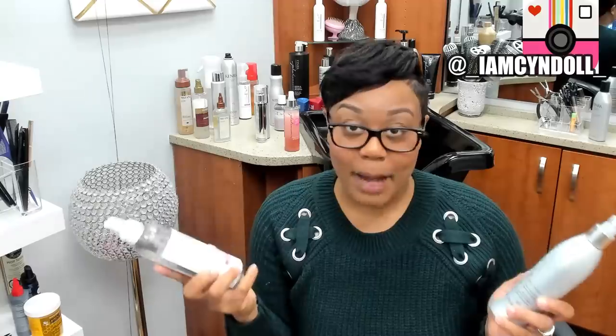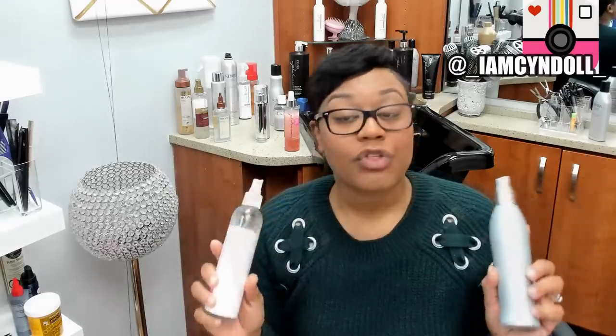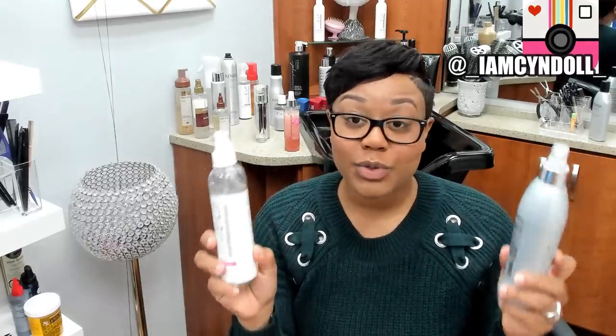Let's talk about heat protectants. There are two types: oil-based and alcohol-based heat protectants. Alcohol-based sounds scary but it is imperative that you use one or the other depending on your porosity level. If you have low porosity hair — meaning you lock onto moisture and it's hard for you to get rid of it — the last thing you want is an oil-based heat protectant. For low porosity hair, use an alcohol-based heat protectant because it removes additional moisture you don't need.